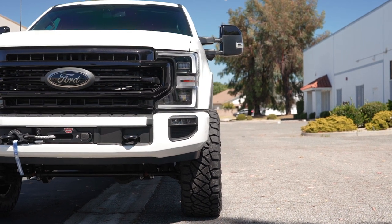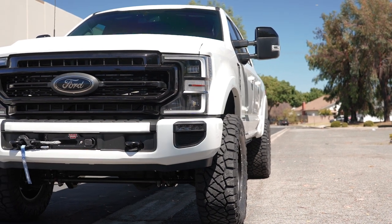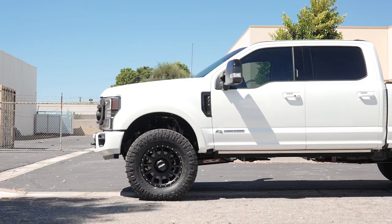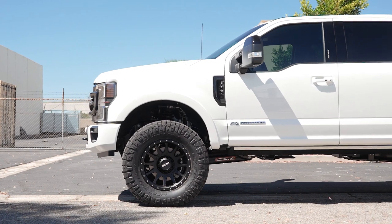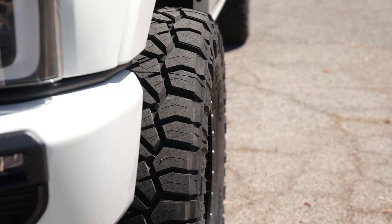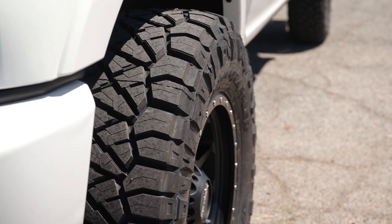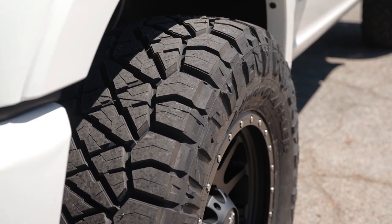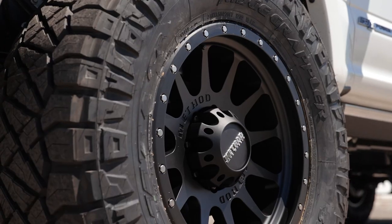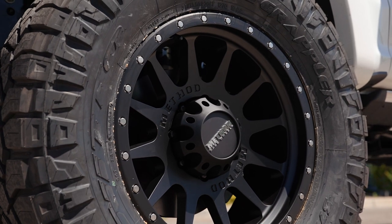These wheels are at, I believe, a four-and-a-half-inch backspacing — we typically recommend closer to five or five and a half. But depending on if you're willing to sacrifice off-road performance for looks, this is a very good-looking wheel and tire package. This is the Method 605, 20 by 9 in the negative 12, paired up with the 37 by 1350 Nitto Ridge Grappler. We're going with an extremely wide backspacing with an extremely wide tire, which will result in more trimming at this two-and-a-half to three-and-a-half-inch height. For those wanting to go up to a four-and-a-half-inch kit, this wheel and tire package will work very well with those systems.